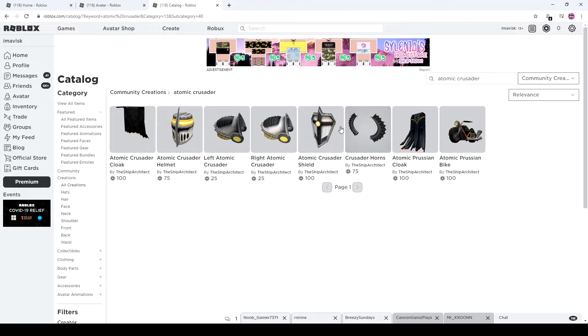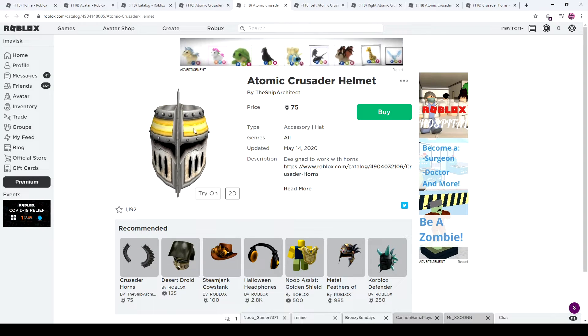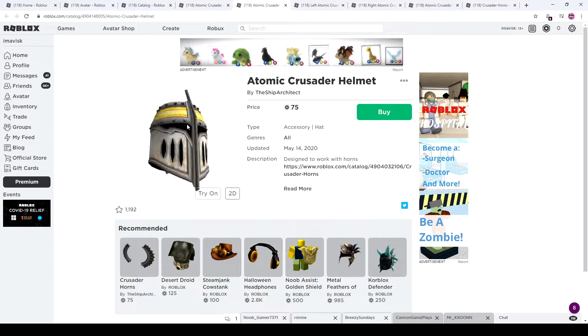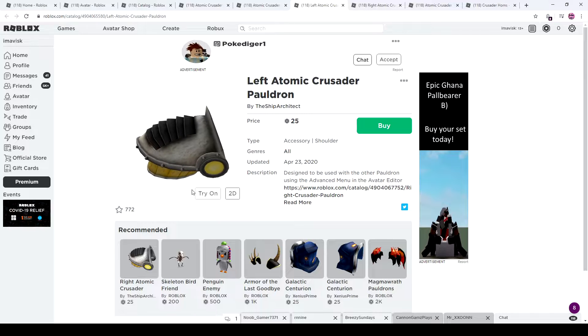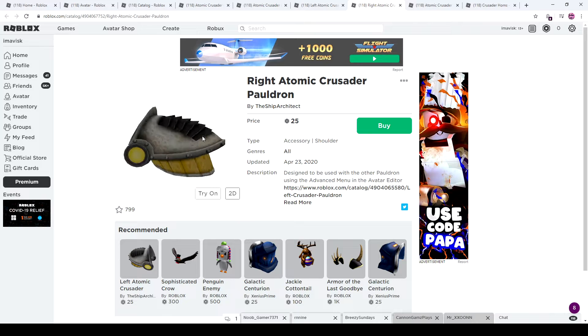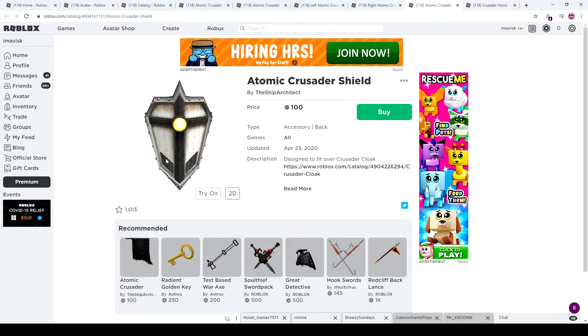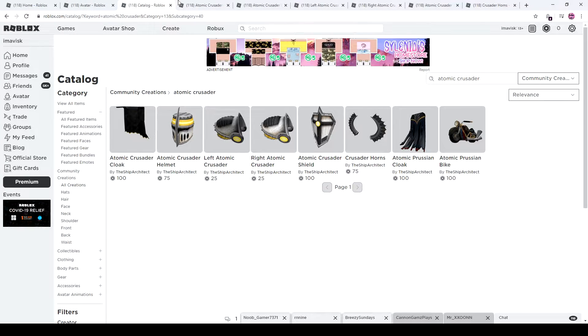Alright, so there we go. We have the Atomic Crusader cloak, the helmet, the pauldrons, the shield, and the crusader horns. So let's try all of these on right here. We have the cloak — pretty cool looking. We have the helmet, very nice as well. I like the details with the rust texture going on there. We have the pauldrons as well. I kind of like the wood right here — overall very detailed and nice looking. And then we have the shield, which is a very nice back accessory, and some horns, which I actually purchased.